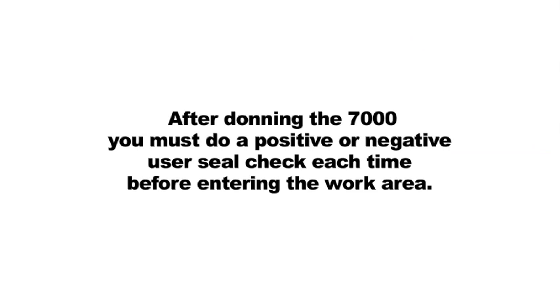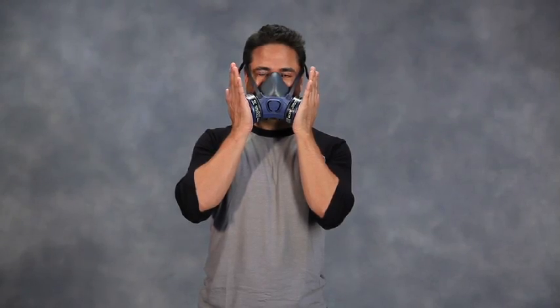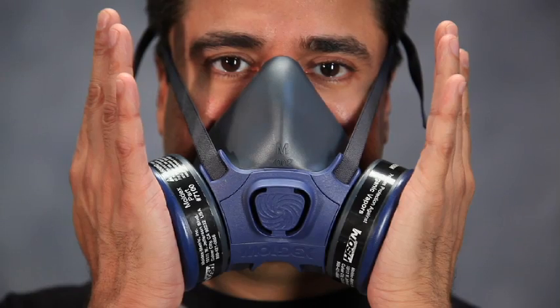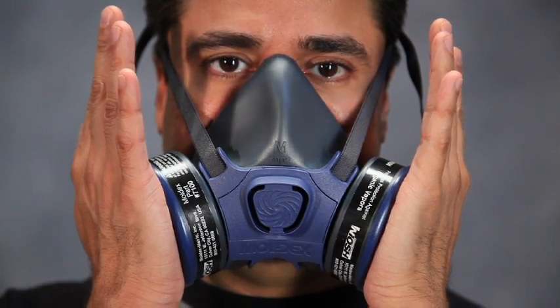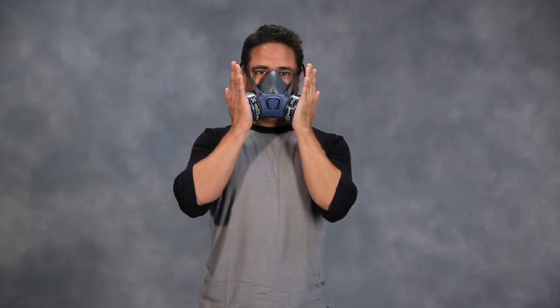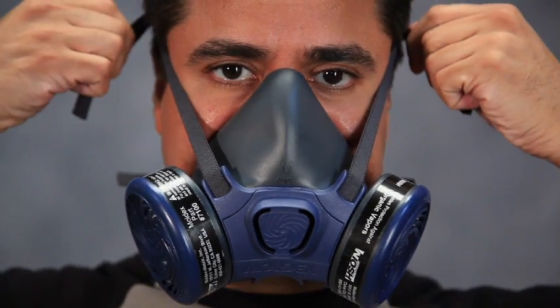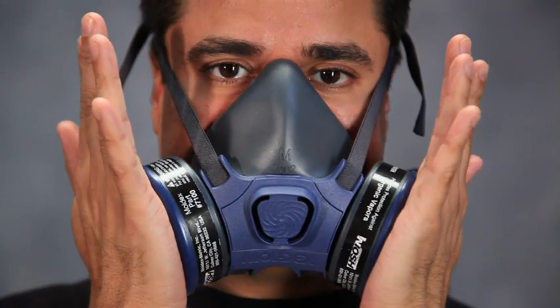After donning the 7000, you must do a positive or negative user seal check each time before entering the work area. To perform a negative pressure seal check, gently and without excessive pressure, cover both cartridges. Do not press against them hard enough to push the face piece more tightly against your face, and gently inhale and hold your breath. The face piece should collapse slightly. If air leakage is detected, readjust the position of the face piece and the tension of both head straps and repeat the seal check until leakage is eliminated.